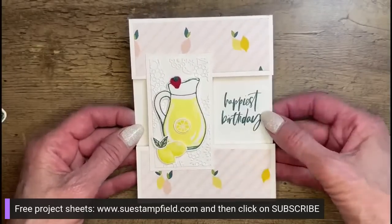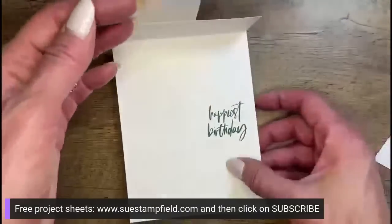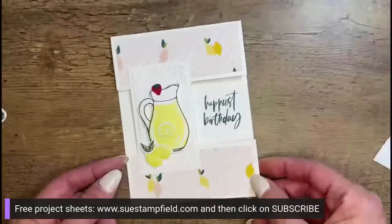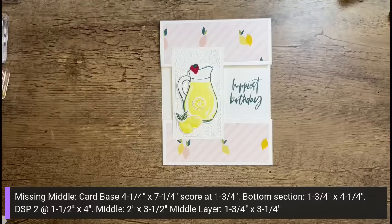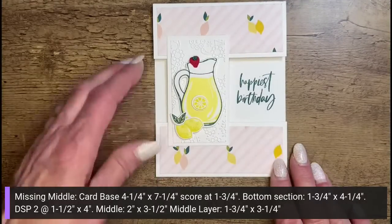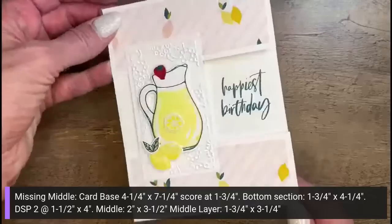One of the fun things about the missing middle card is that you don't need an inside greeting — when you open the card, there it is. If you wanted, you could also add a little bit of the designer paper on the inside to dress up the middle as well. Putting up our finished card dimensions on screen now. Here is our completed missing middle card — so many different options for papers and themes. You could also make this pink lemonade instead of regular lemonade — whatever you want!